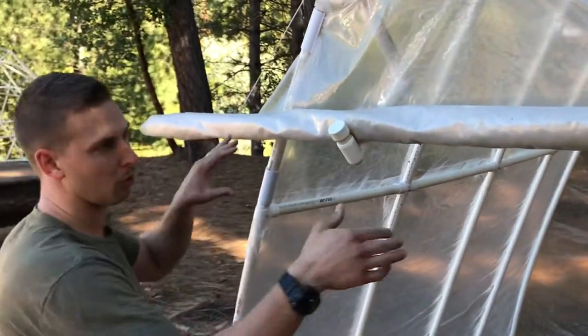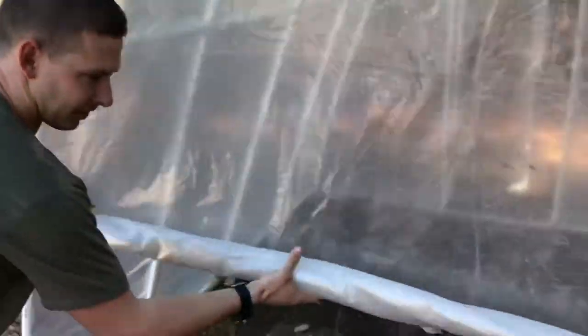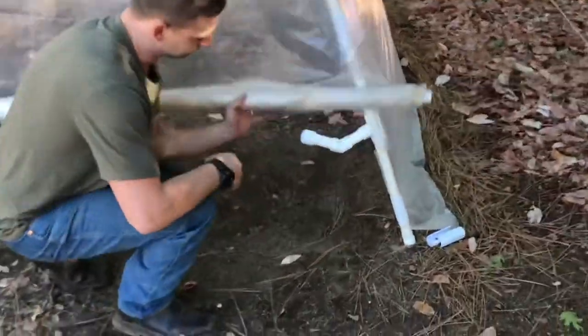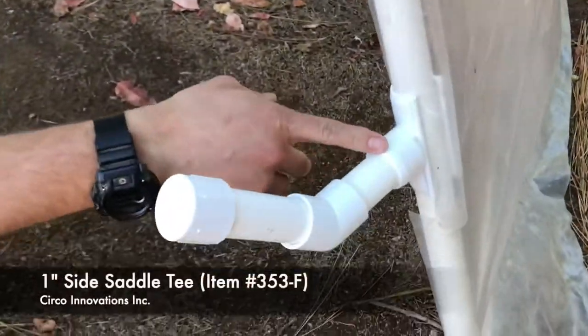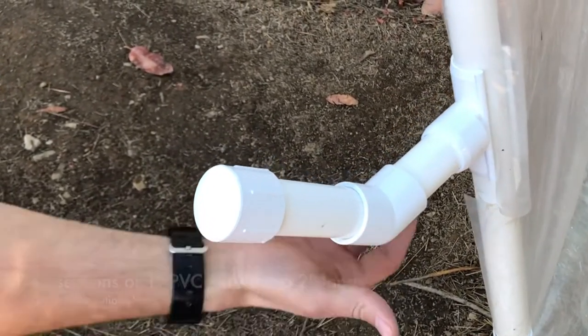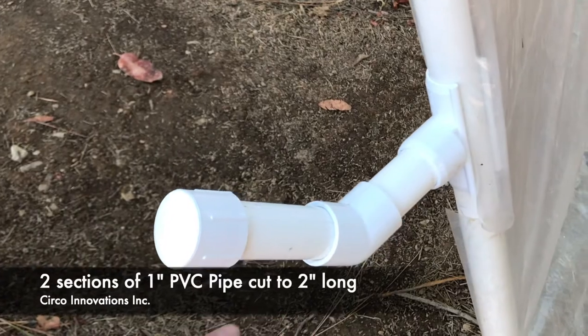But let's say you want to have a lower design, have it come down here, and just have some air flow underneath. We came out with this setup down here for the side saddle T, a 45 degree and a cap at the end. Just two sections of PVC pipe, roughly two inches long.